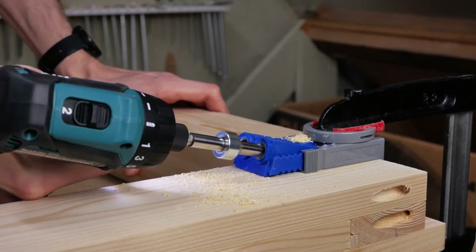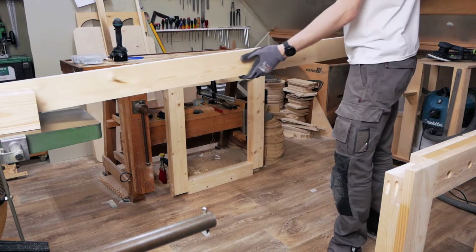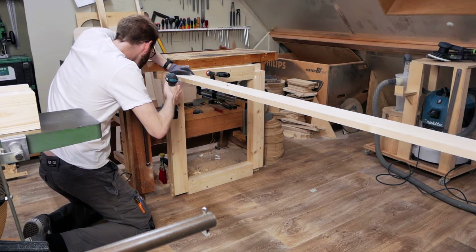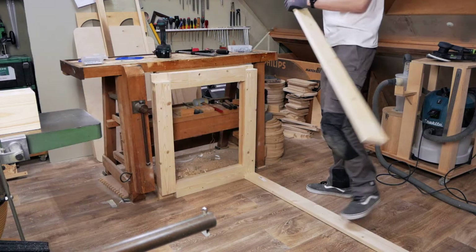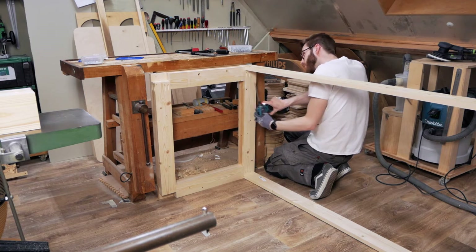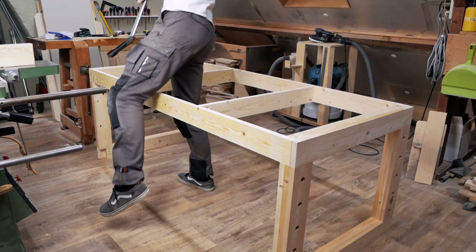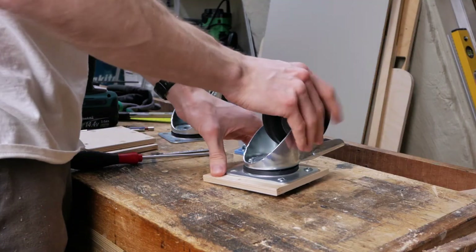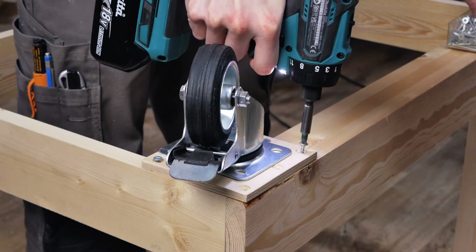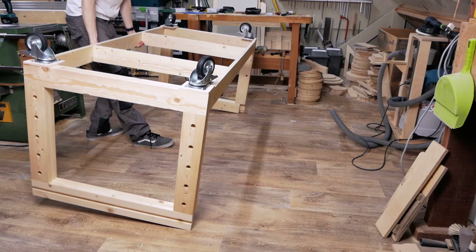Here I'm drilling some pocket holes which you'll notice along the video I use a lot. This is because the workbench needs to be able to be taken apart for when I'll be moving out of this workshop in the future. I'm currently working at the attic of my father's house and I'm not planning on staying here forever. By placing the pocket holes on well thought locations and in combination with the paneling work, this will make sure the workbench is extremely robust and stable. You can also use regular screws here instead of pocket holes — the only downside would be your screws being visible. I added 4 caster wheels of 100mm or 4 inch, which I find the perfect height to freely move your feet when working at the workbench.